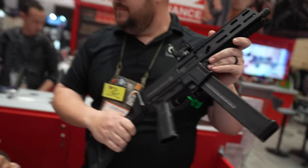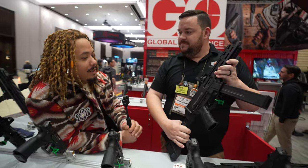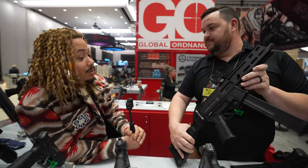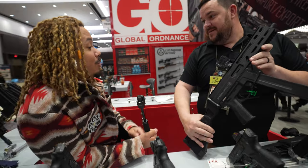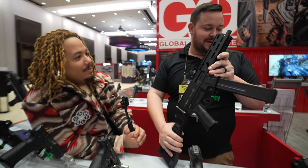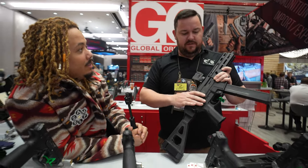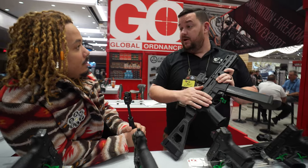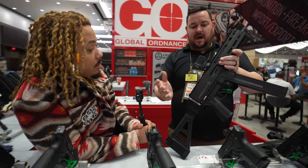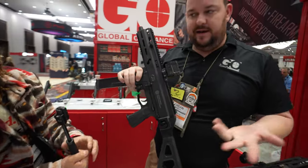They're definitely answering a lot of prayers with this one. Personally I've been wanting something like this — the Tommy Built options are very expensive, so this is a great alternative. The roller-delayed action in 10mm and .45 makes recoil really nice. One unique thing: you can put AR triggers in these — any two-piece USGI triggers — and the bolt operation is kind of like an AR.